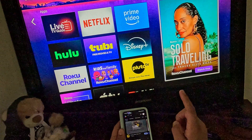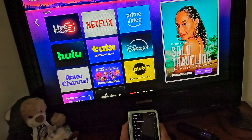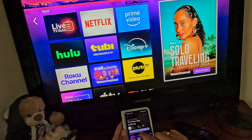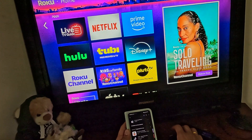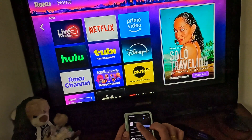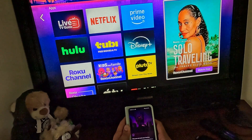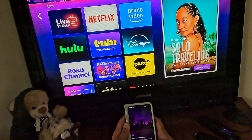All you need to do is go to the Play Store, or the App Store if you are using an iPhone, and then search for Roku. You will see the Roku official app — click on it, click install, and wait a few minutes. Once it has been installed, click on open.